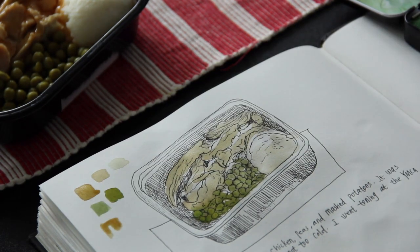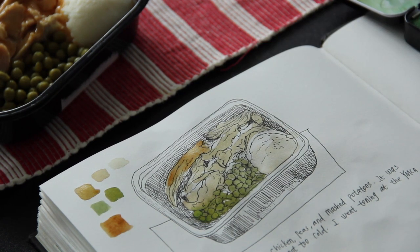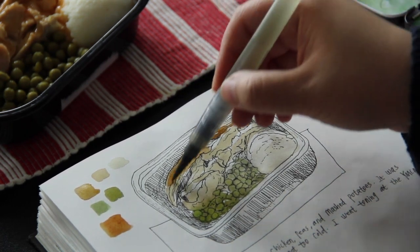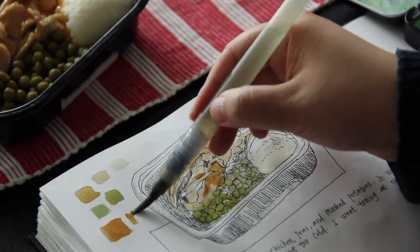Now I'm trying to mix the colors for the chicken. I mixed burnt sienna and yellow ochre. For the darker parts of the chicken, I mixed burnt sienna with a tiny bit of ultramarine blue.